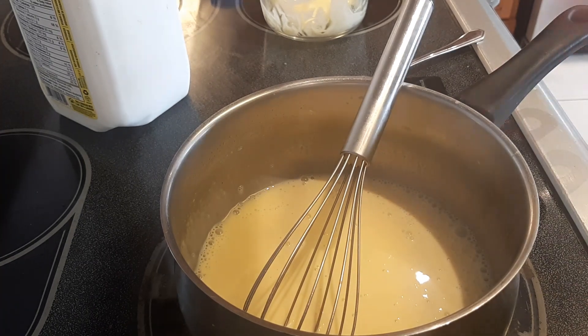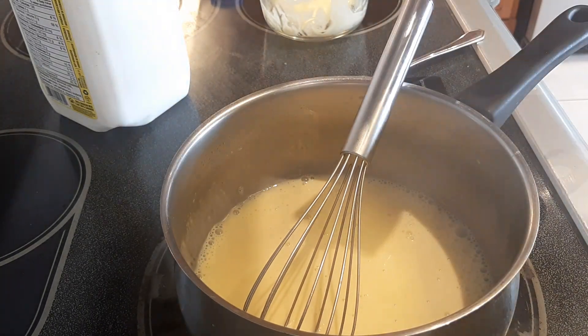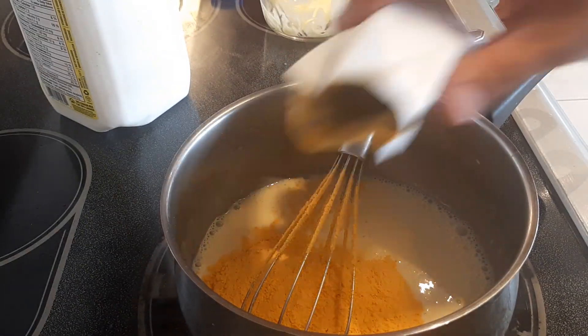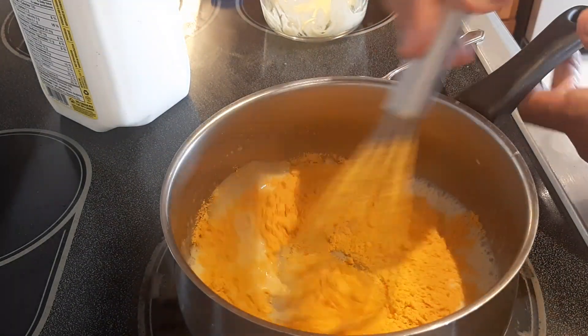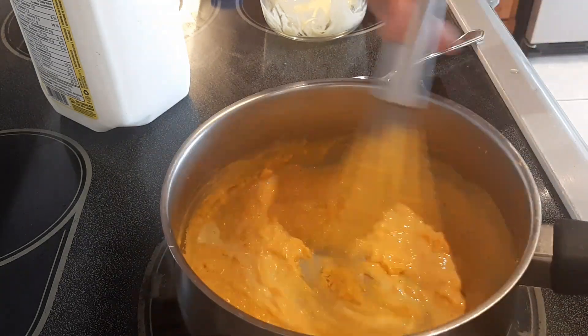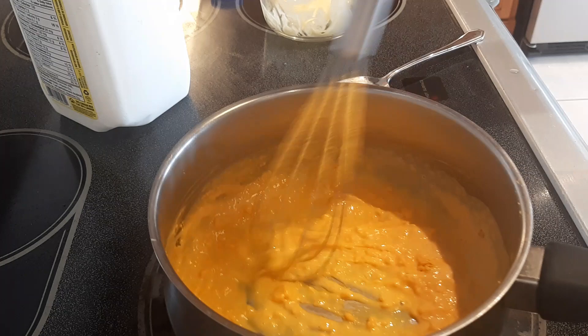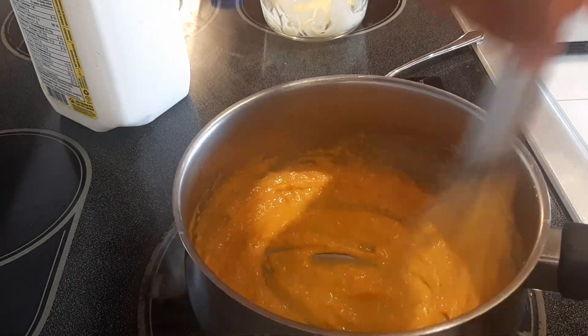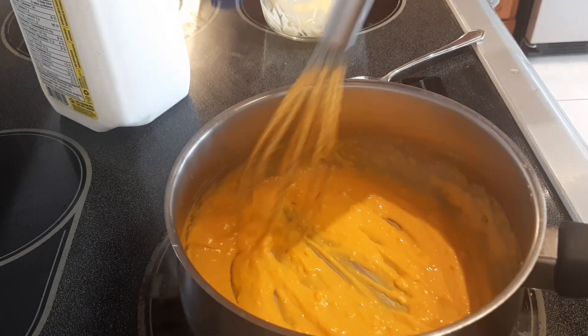Get in there with your whisk and stir it around. Let this melt. It is melted — we've made what is called a processed cheese sauce. Now we're going to add the packet of cheese that came with your macaroni and cheese kit. Mix this around and you'll see it gets really, really thick. Keep stirring until all the lumps pretty much come out.